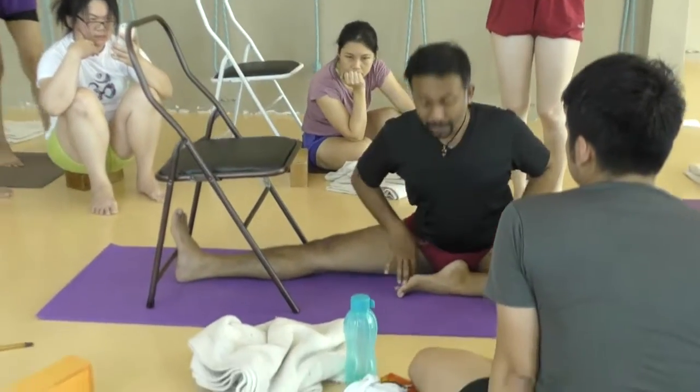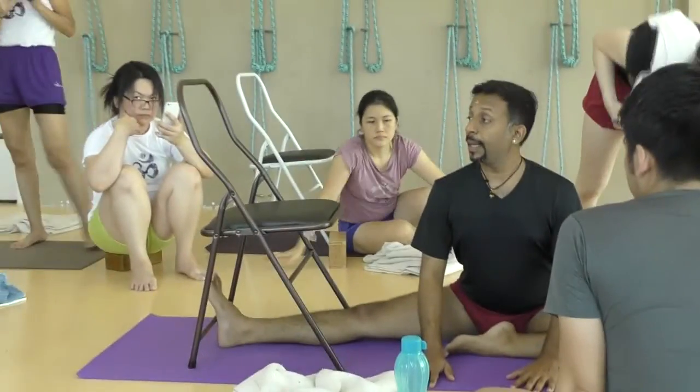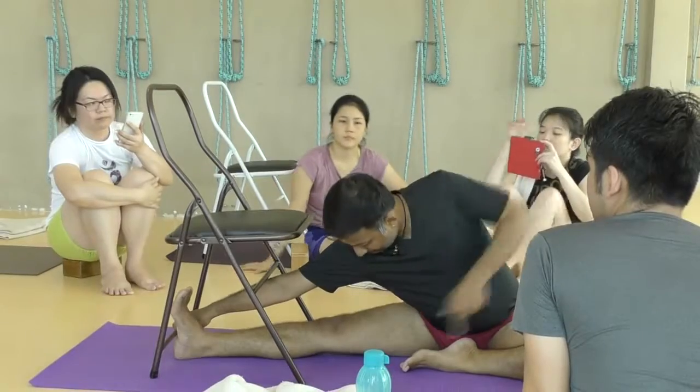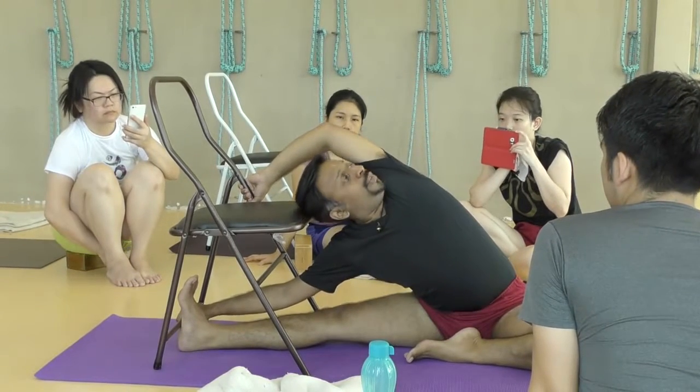Here again, I want the hip open like this. Extend the arms. What you are going to do? You are going to hold the chair here. Press the right thigh down. Extend the arms and hold the back of the chair this way. Now from here with the elbows, extend and twist.